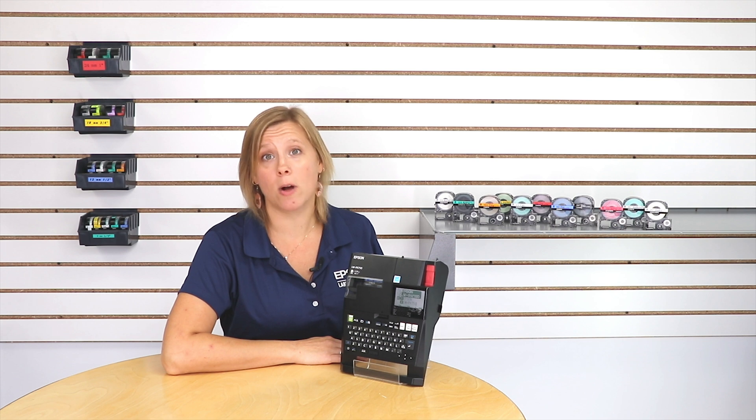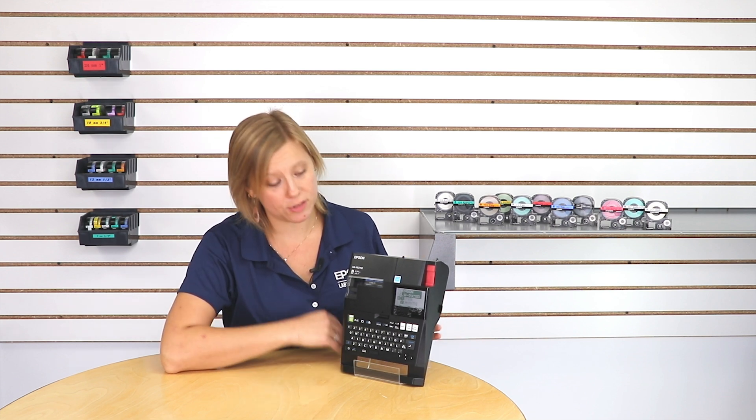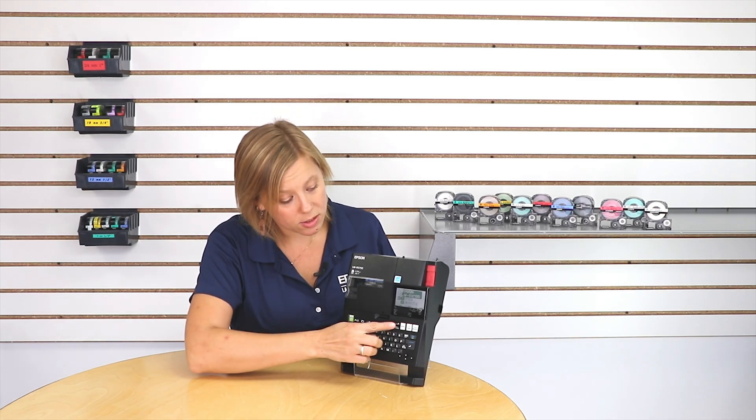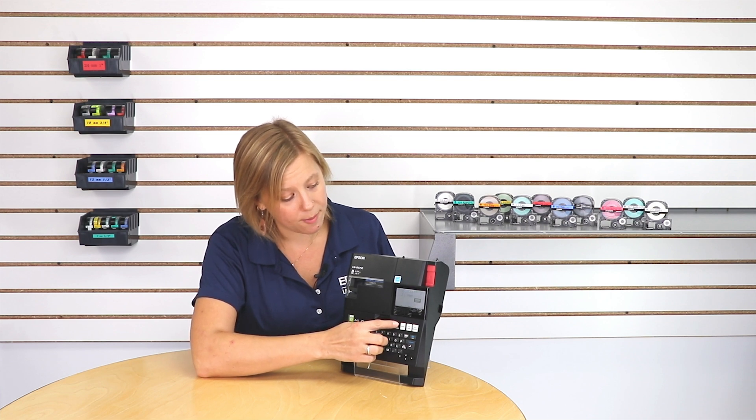I already have the information that I want on my label typed in. So now to change the font size, all I have to do is tap the font size button. It's this one right here where it has a little A, a triangle, and a big A. So you're just going to go ahead and press that button.